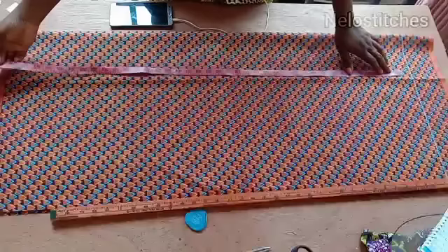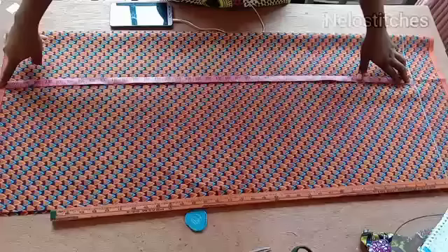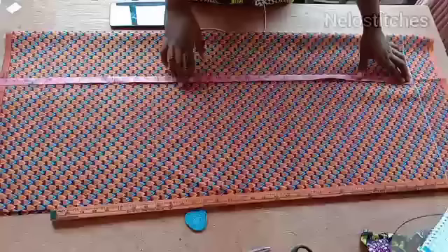So like I said, this is my starting line and I'm making use of three yards of fabric — one yard for the front, one yard for the back, that is how I cut it. The length I'm working with is 39 inches; I added two inches for folding, making it 41.